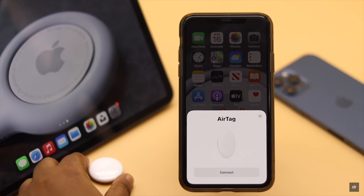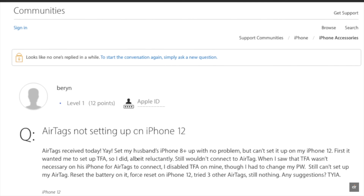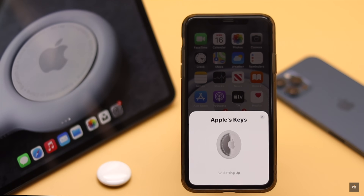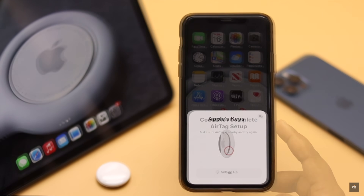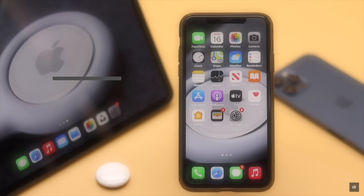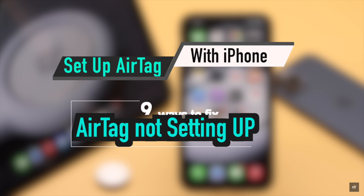Are you looking for a way to set up your AirTags with iPhone? Many people have complained that they are not able to set up their AirTags with the iPhone or iPad. This problem can happen due to various software malfunctions and also if some setting changes on the iPhone or iPad were not fulfilled. In this video, we will show you the easy step-by-step process to set up your Apple AirTag with the iPhone, and also what you can do to fix AirTag not setting up.